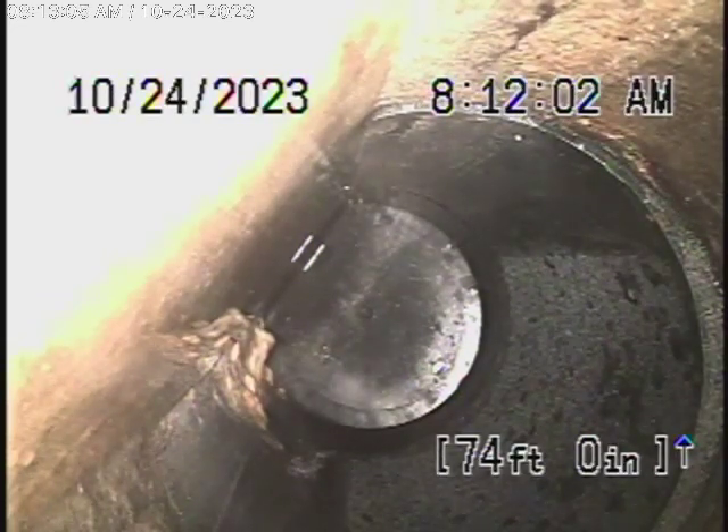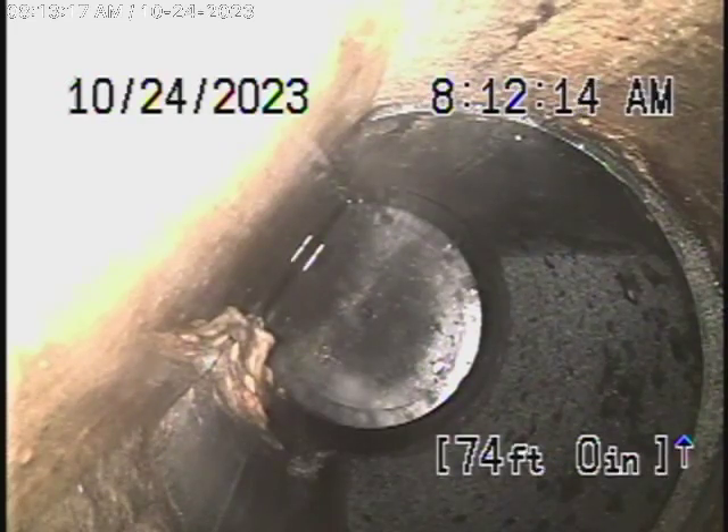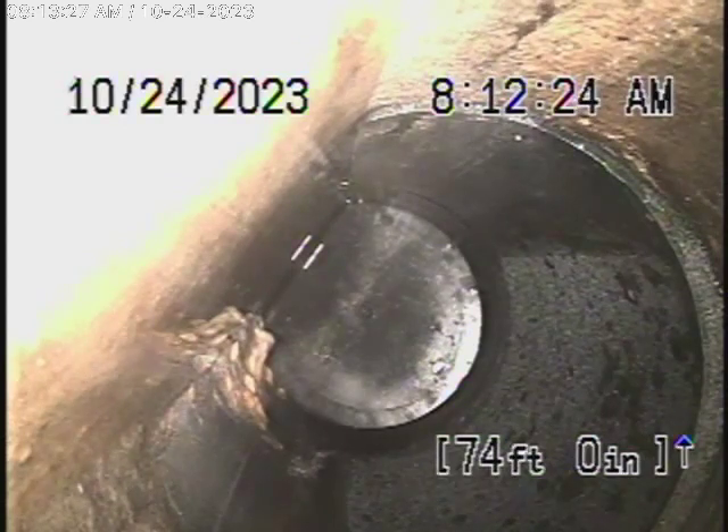We have our camera in from a 3-inch clean-out located at the end of the line, basically at the front of the house on the right-hand side. The sewer line goes to the back, to the alley. There is a clean-out where the pipe exits the house, and we've reached a backflow prevention valve located right near the property line.